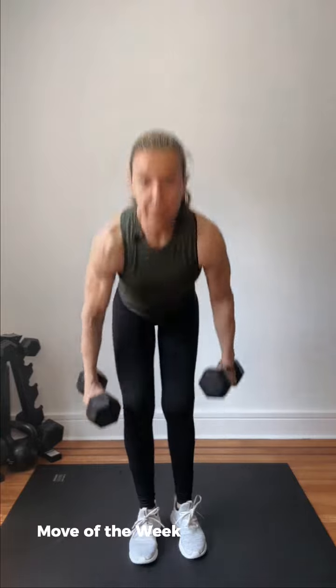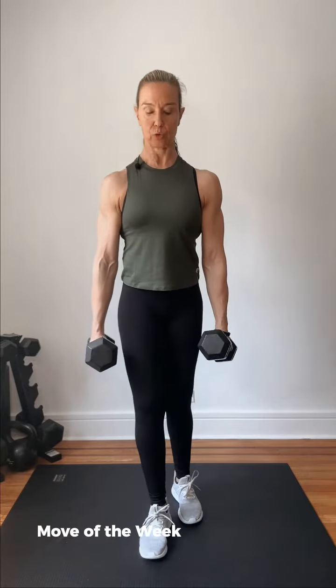Hi everyone! Today's move of the week is a Romanian deadlift on one leg, two weights, but we're gonna play with time. We're gonna come down slowly and fast on the way up.